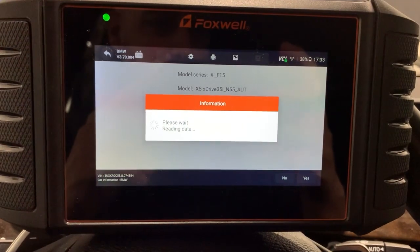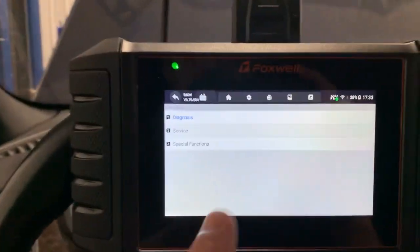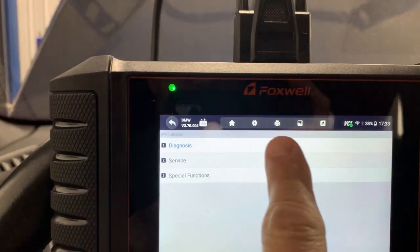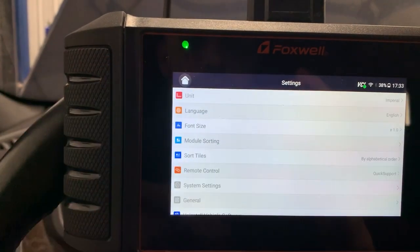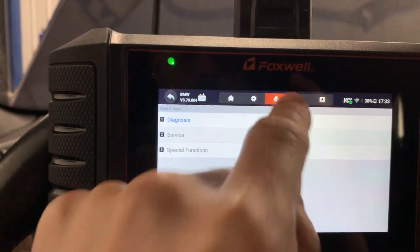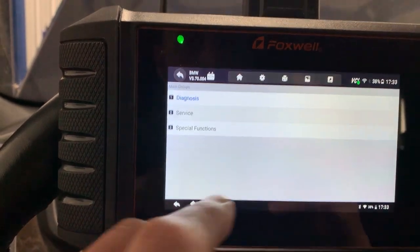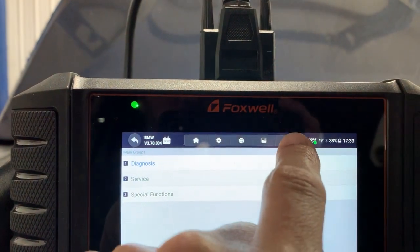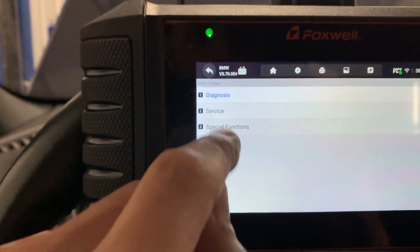This might actually be perfect for a review — because if you've never used this thing, you probably don't know what you're looking for either, so we're in the same boat. I did mess with it for about an hour before starting the review. At the top you can go home, access settings, print — I already had a report done. You can screenshot, view photos, or click feedback to send feedback to Foxwell. Let's start at the bottom with special functions.